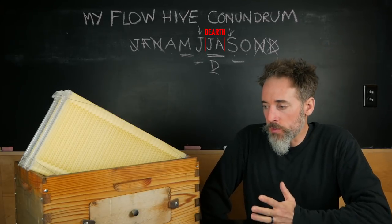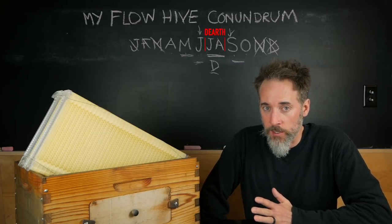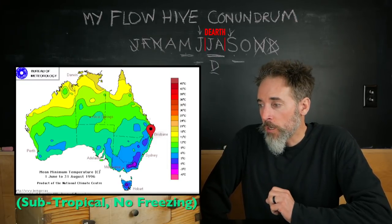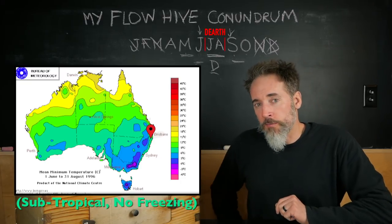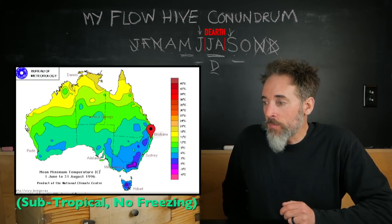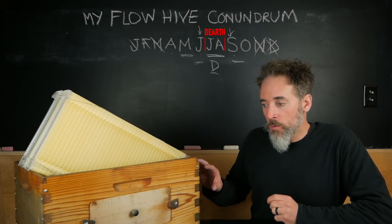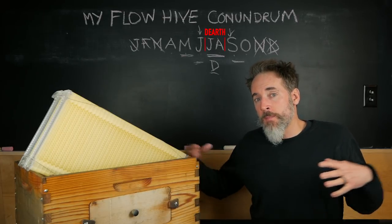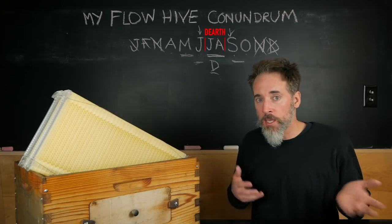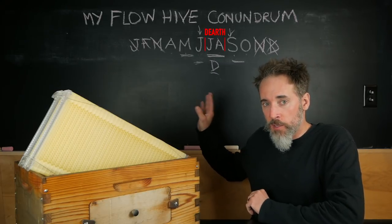The only time of the year when there's nectar flowing and bees making honey is a little bit of June and a little bit of September and October. The Flow Hive was produced and developed in a place where they don't really have a lot of winter. The location in Australia where the Flow Hive people live allows them to keep their flow frames on pretty much year round, constantly bringing in nectar and making honey.